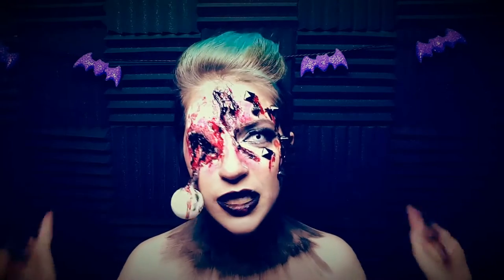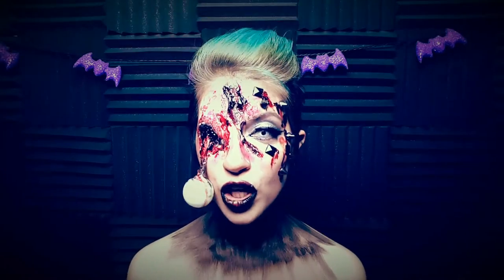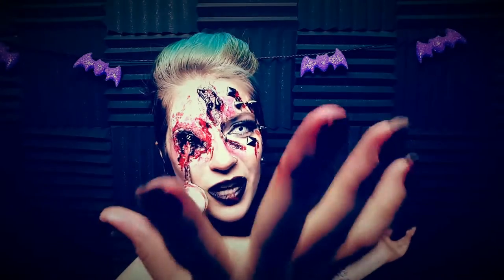Hey guys! Welcome back to the 31 Days of Halloween. Today I'm going to show you how to do this high fashion, gouged out eye type look. Beauty is pain is the most used term within the modeling realm — if it's not painful, it's not picture quality. With that being said, join me on this magical tutorial today, which kind of brings you guys into my realm.